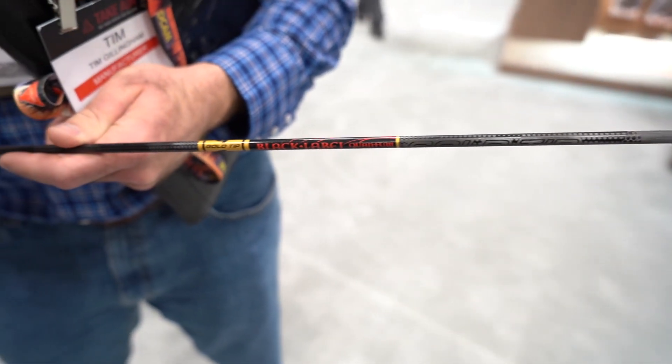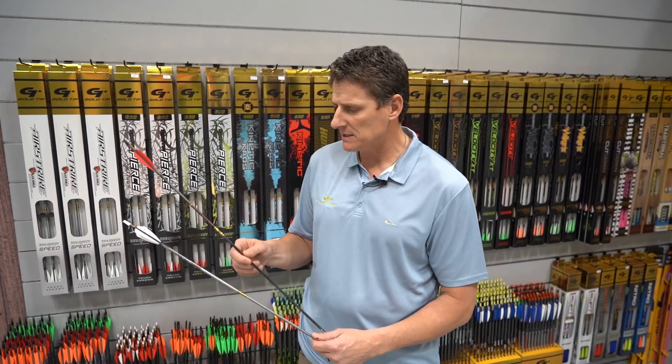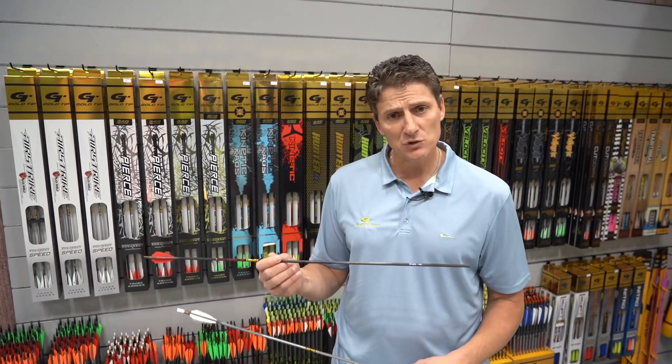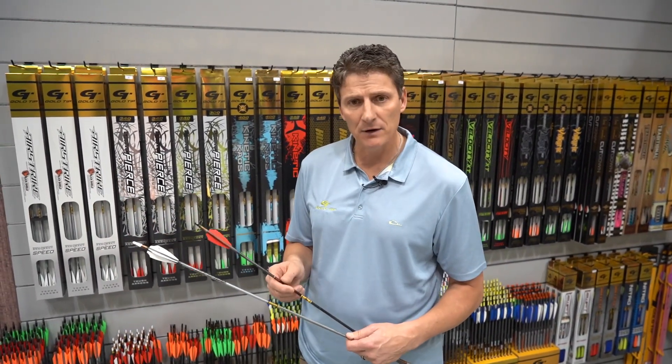The Black Label shafts are available only at your pro shops. It's a lighter version without the gray coating of the Airstrike — basically the same arrow. It's a .002/.005 straightness, and these are laser sorted three times, so they're a very straight shaft, plus or minus two grains to the dozen.